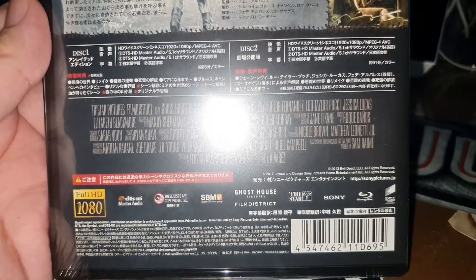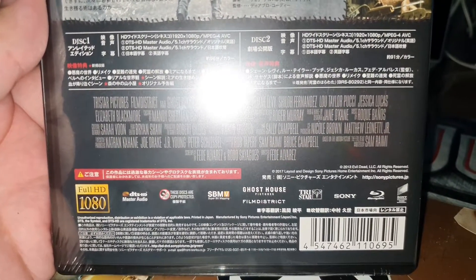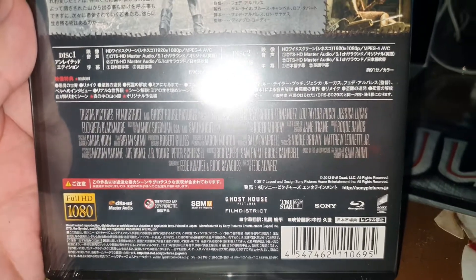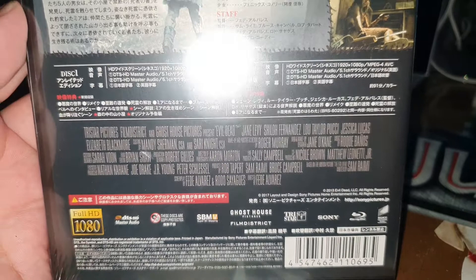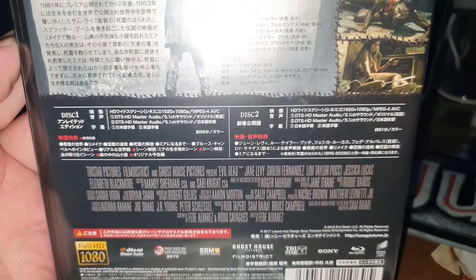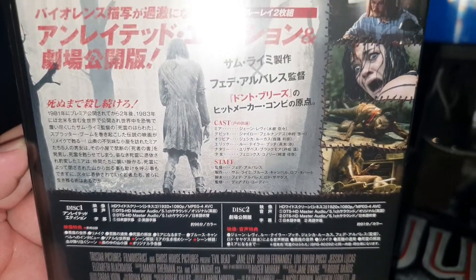Well, here it is not specific as to what region it is. I'm trying to search for it, but I don't see it. It's not from Japan — it is from China.